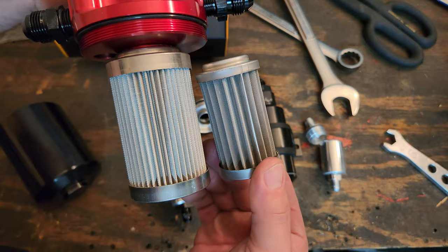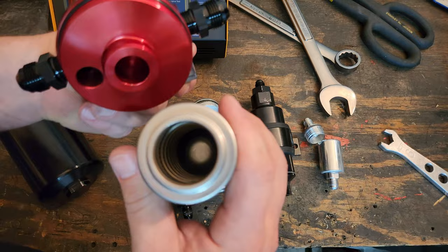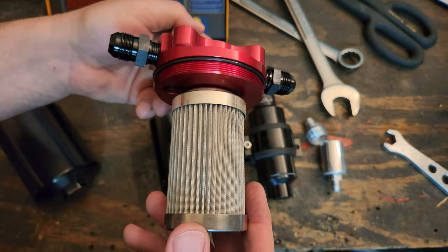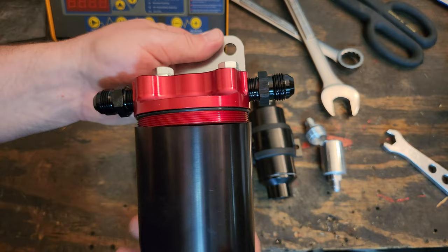That's why I went with this Aeromotive system — about $150 — that allows me to put in a true canister filter element. There is quite a difference in size and construction. It's a lot nicer, already has E85-compatible O-rings, and guarantees one PSI or less pressure drop on your fuel system. This is what we're doing. I'm pulling the fuel tank out so I can make sure all my plumbing is correct. I'll bring you guys back once I get it mocked up.